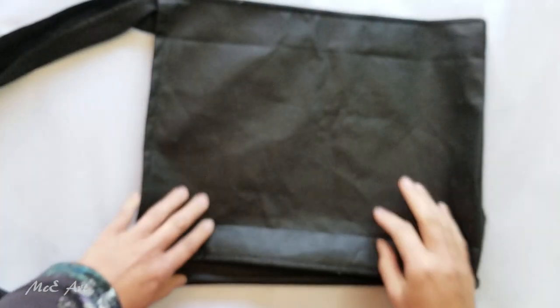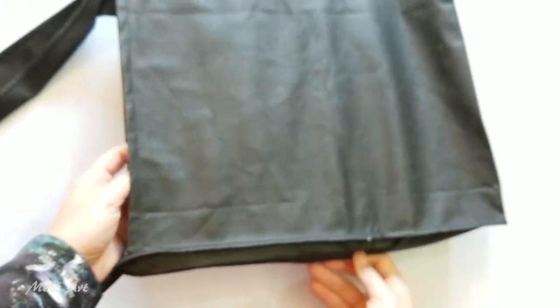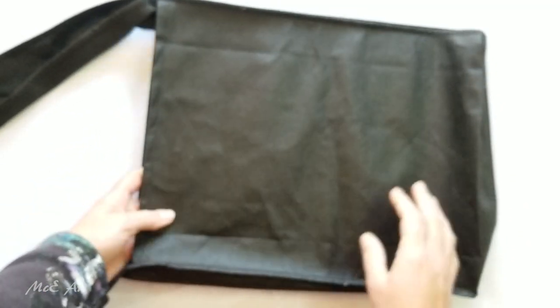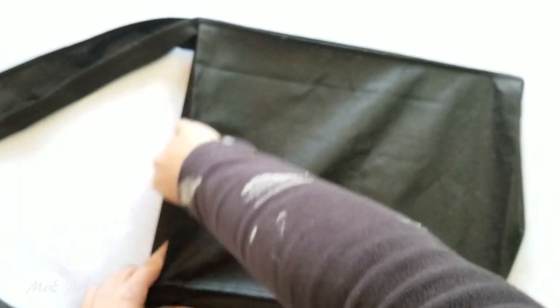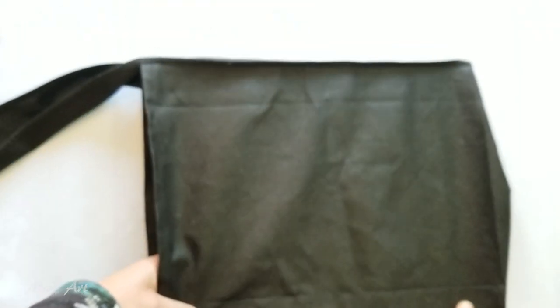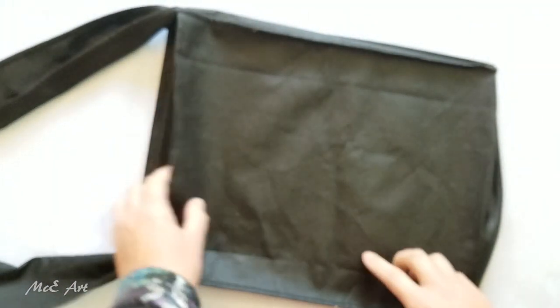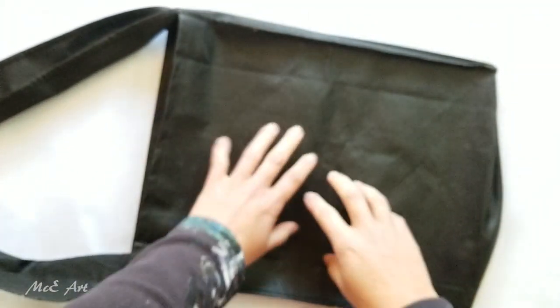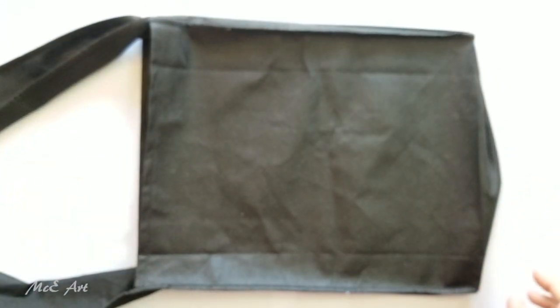So I'm going to do an experiment. A number of you commented on that video and let me know that you have painted on this stuff before, but you did put a couple of coats of gesso on first. I hadn't even thought about that, so I've just put a bit of metal in there to keep the two layers from attaching to each other.